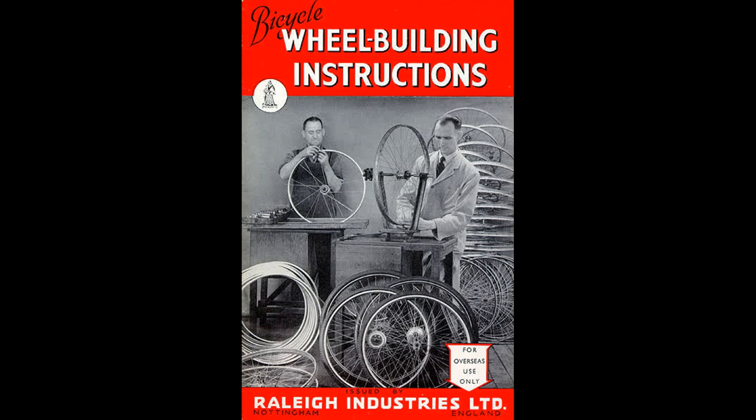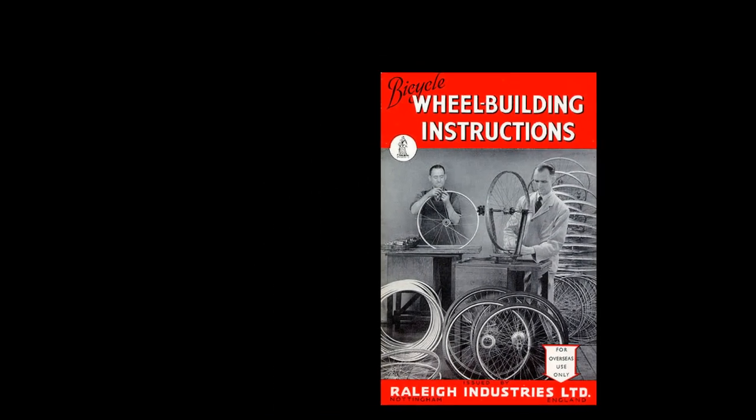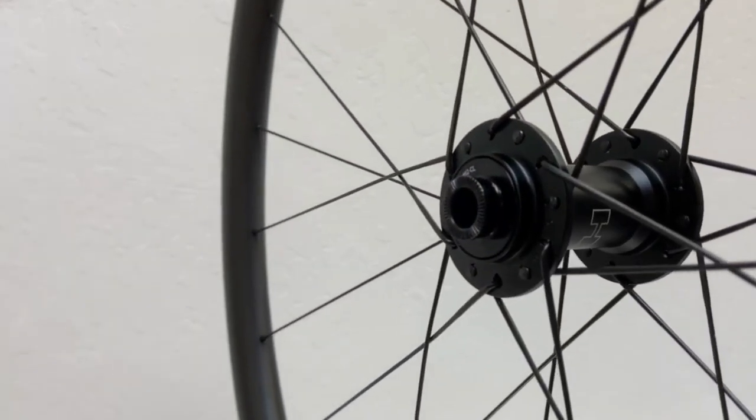The thing about Shimano disc lacing is because the front and rear wheels use different spoke patterns, it can be confusing. I find that if I stop and think about what's creating the force on the spokes on the wheel I'm lacing, I never get confused about how to lace it.